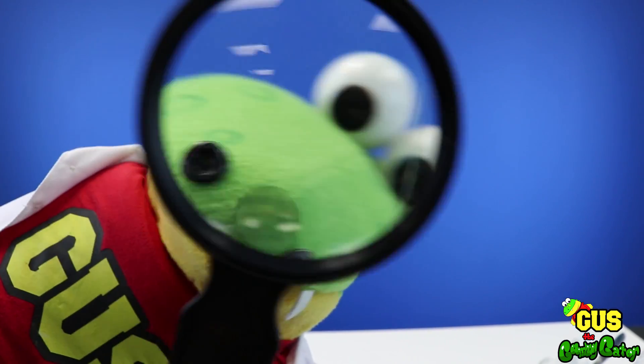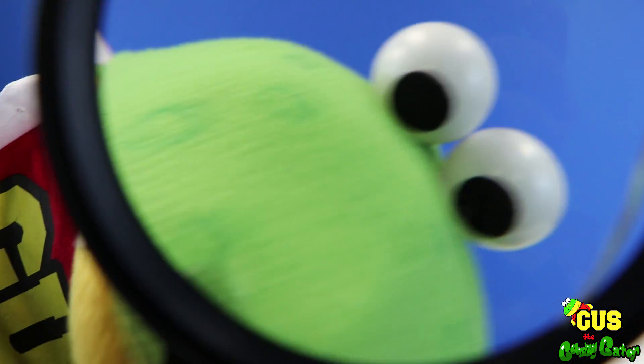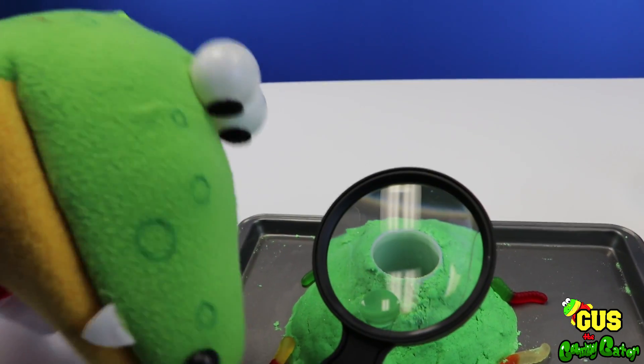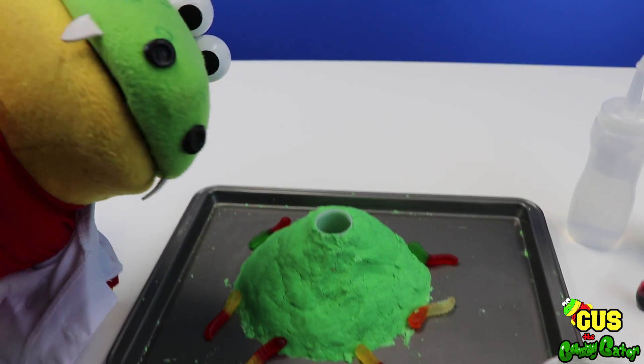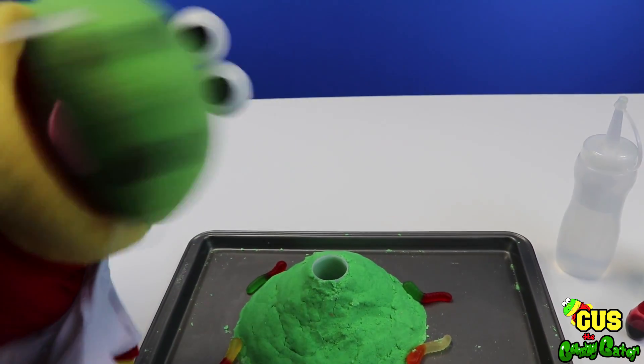Today we're gonna learn about science! We're gonna take a closer look at everything. We're gonna do an experiment and have a closer look at our sand volcano! We're gonna make our volcano! And to help us, I have my assistant, Sarah the scientist!